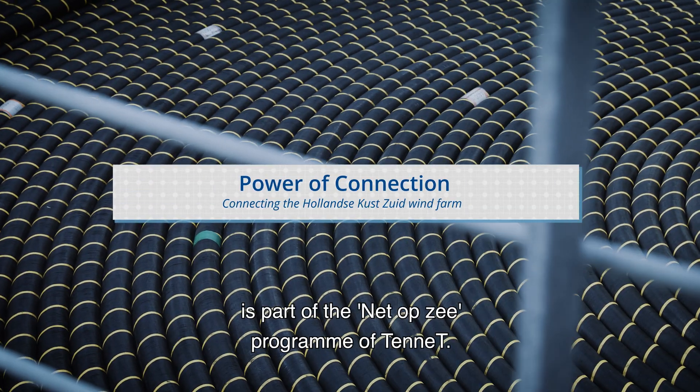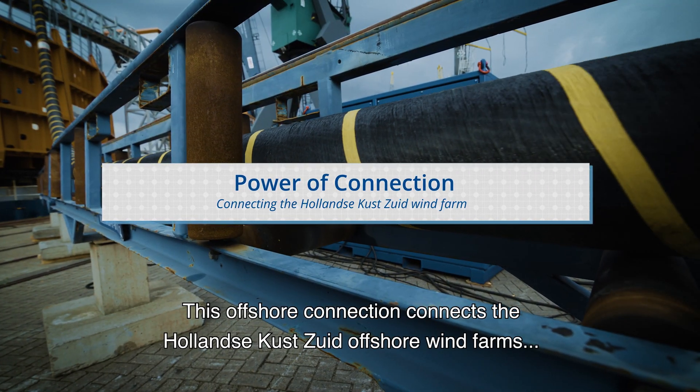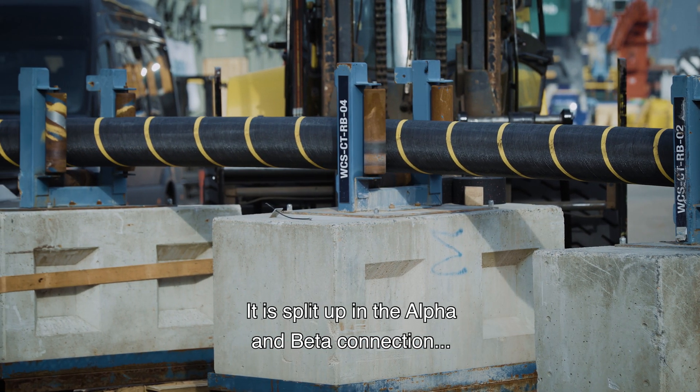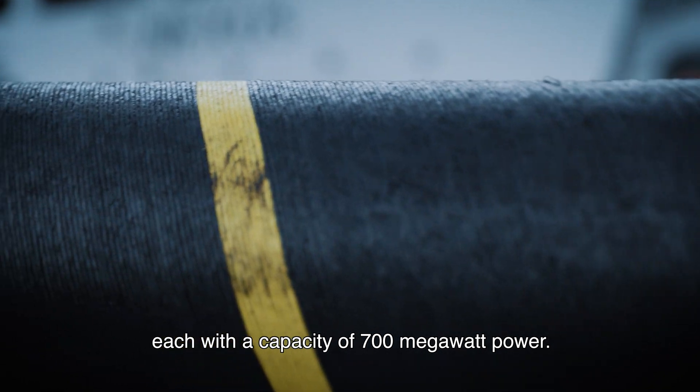The Hollandse Kust Zuid C-Cables project is part of the NetOps-A programme of TenneT. This offshore connection connects the Hollandse Kust Zuid offshore wind farms to the onshore high-voltage grid. It is split up into the alpha and beta connection, each with a capacity of 700 megawatt power.